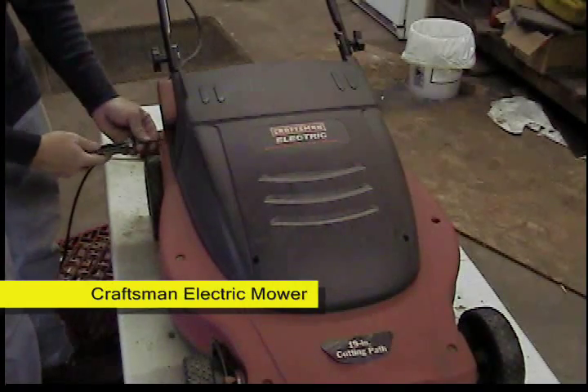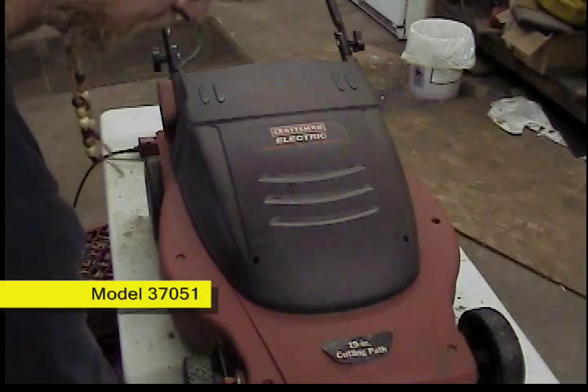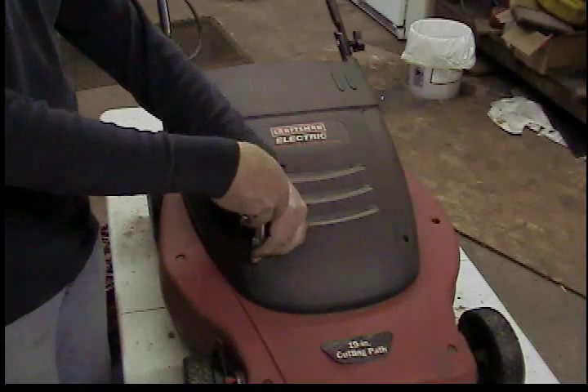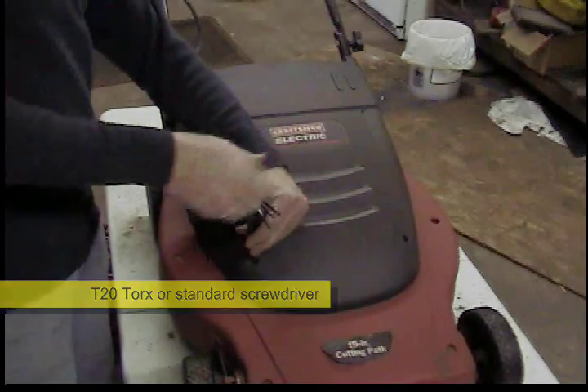I know this video has nothing to do with motorcycles or jeeps or even cars, but my electric mower quit and I put new brushes in the motor — thought I'd film it and share with you.